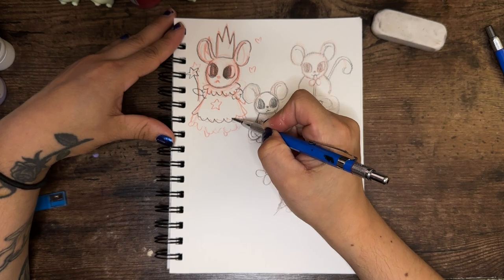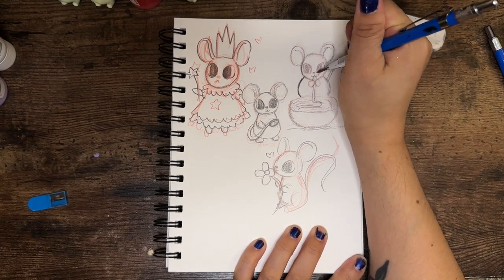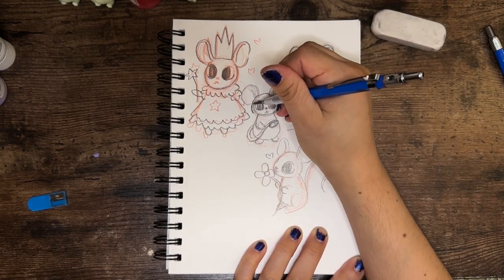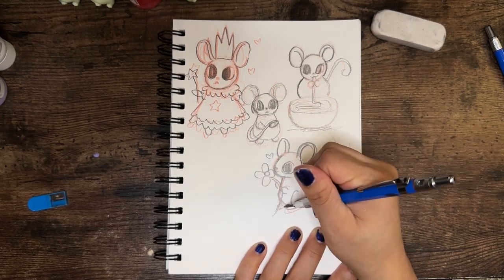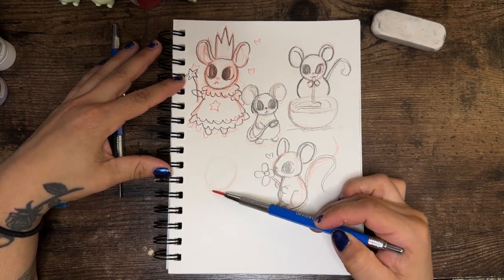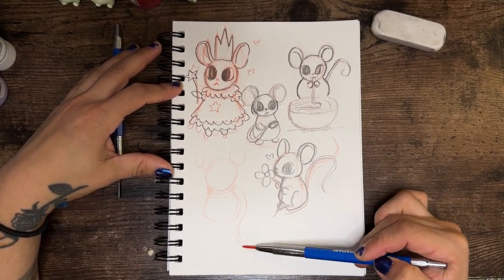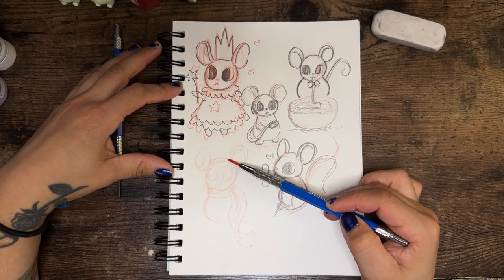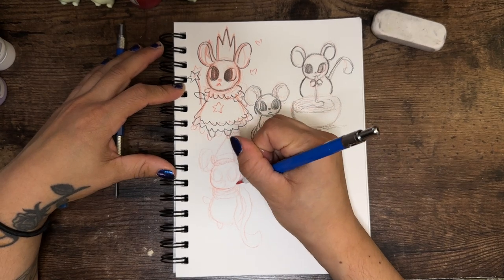It just feels like I can forget my worries and everything from the day and just let go and draw, and it can turn out however I want. If I want it to be more refined I can come back to it, or I can just leave it how it is. I'm just filling the sketchbook — I use it for multiple things, writing and sketching. My sketchbooks are not fancy or filled with amazing drawings; some of them I'm just like, 'Oh, what is that? Oh wait, it was me.'